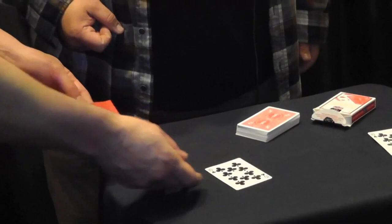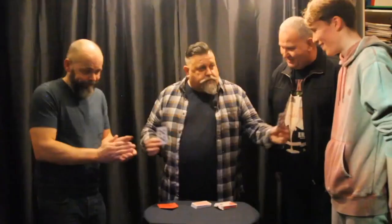This is exactly how a card trick should look like. If you do just one card trick during your entire magic career — turn it over, place on the table. Ten of clubs. Ten of clubs. Thank you.